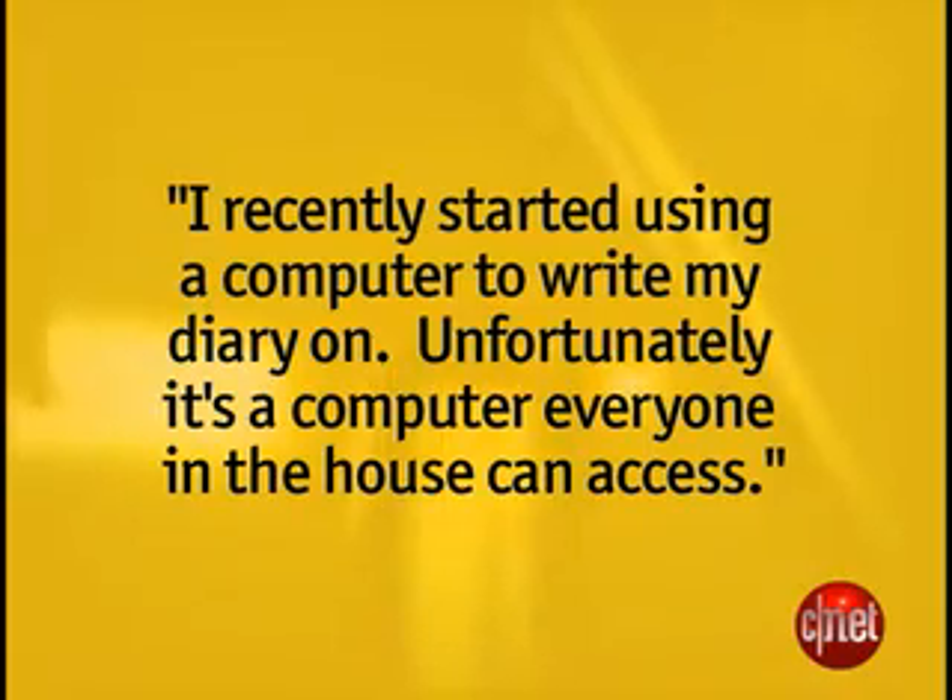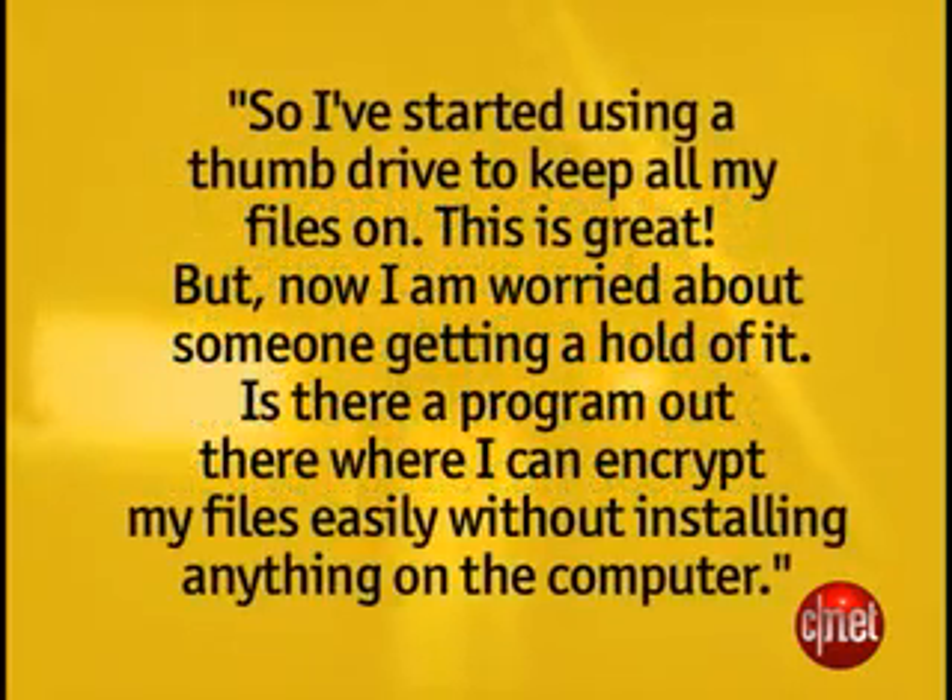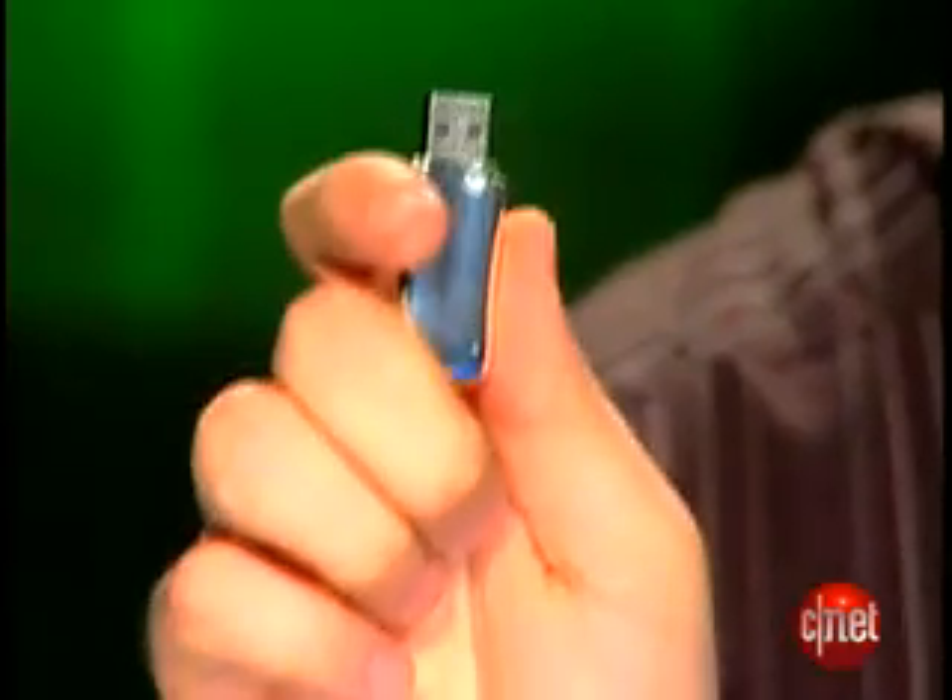Hey, I'm Tom Merritt from CNET.com, and welcome to Insider Secrets. Got an email from Kristen in Bristol, Virginia, who wrote: I recently started using a computer to write my diary on. Unfortunately, it's a computer everyone in the house can access, so I've started using a thumb drive to keep all my files on. I'm worried about someone getting a hold of it. Is there a program where I can encrypt my files easily without installing anything on the computer? I've got two options for you for encrypting files on a USB drive on today's Insider Secret.